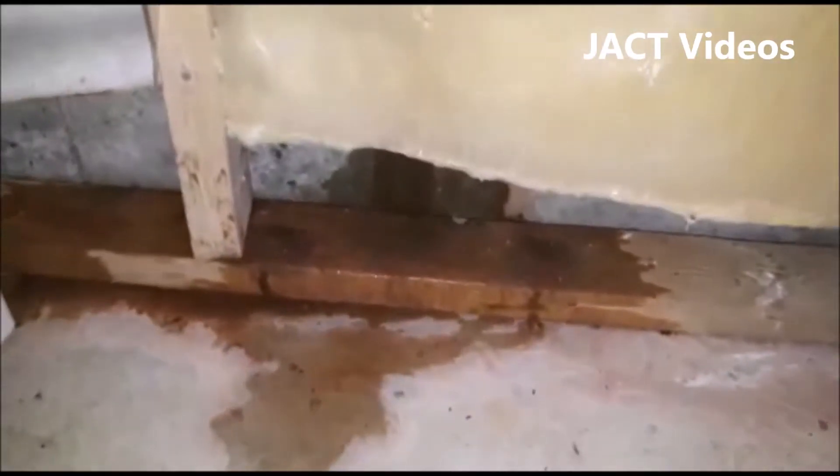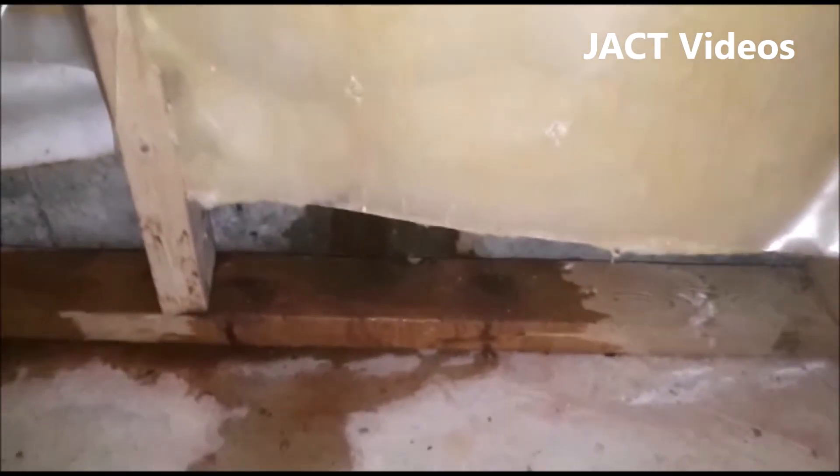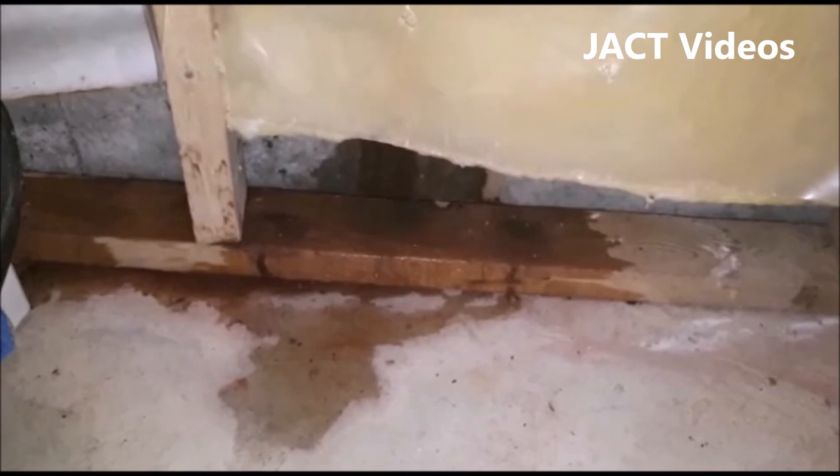After watching the video, if you find it helpful, please subscribe to my channel. A couple of days ago, I noticed this water leak in the basement where the water was running along the foundation of the house.